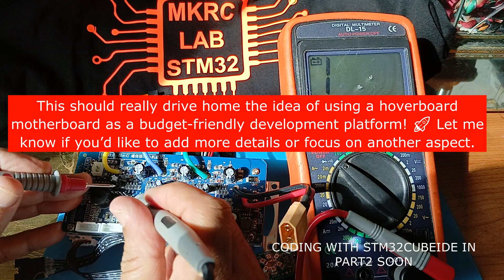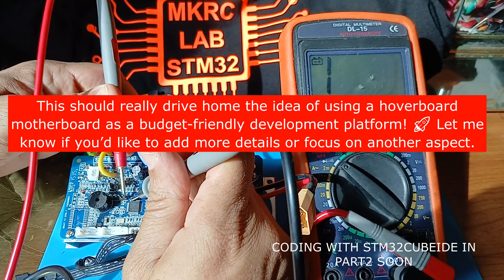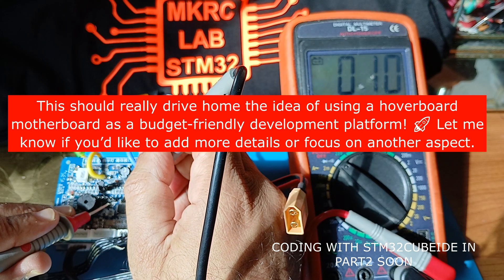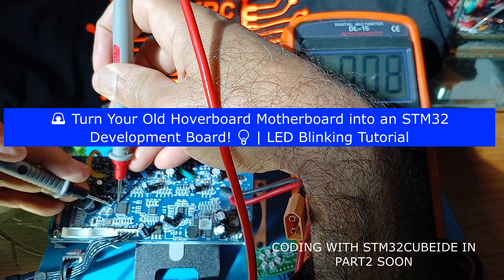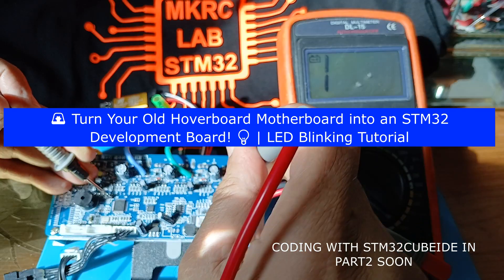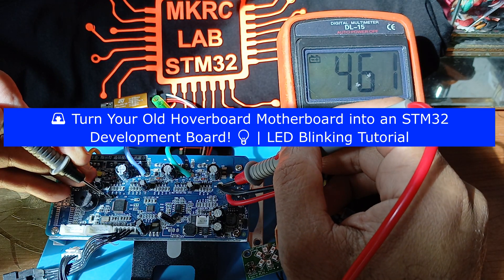The fourth pin is 3.3V — actually 3.3V is VDD. If you check here it will not give any beep because it is not connected directly; it is connected through one resistor. From the other side of the resistor it connects here — you can hear the beep. So to recap: the first pin is VDD 3.3V, the second pin is ground, and here also the second pin is ground, which you can verify with the battery power ground.